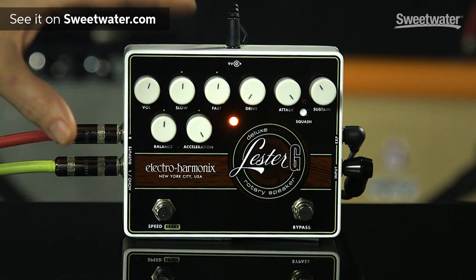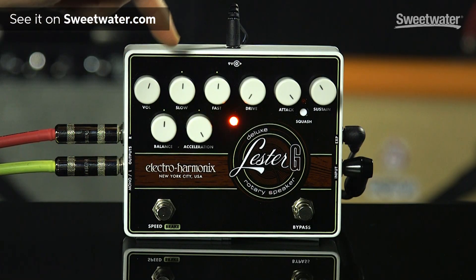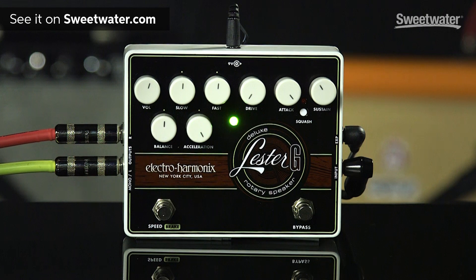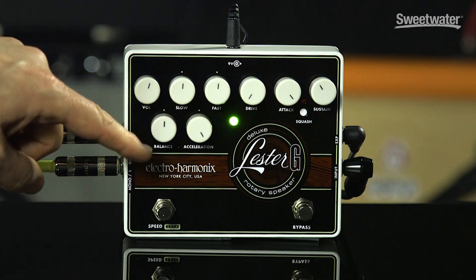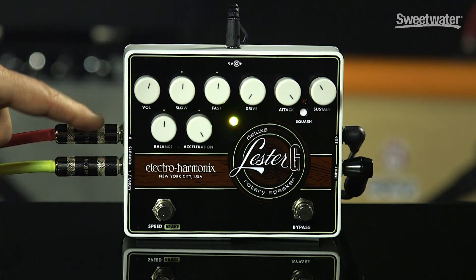The pedal is divided up this way: you've got the Leslie section over here, then the compressor here and the drive circuit here. You've got an overall output volume and then the slow speed and the fast speed. You can set those independently, but if you leave them in the center it's roughly where a typical rotating speaker is. You've got a balance control which is the blend between the horn and the rotor — turning it clockwise gives you more horn, a brighter sound, and turning it counterclockwise gives you the rotor, a darker sound.